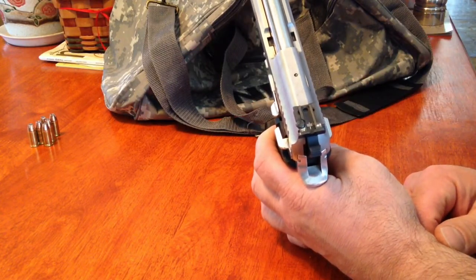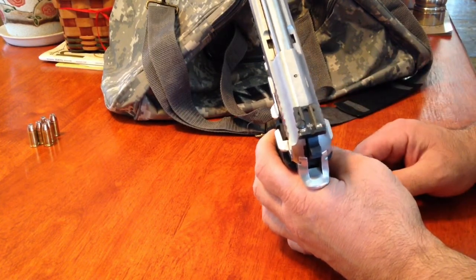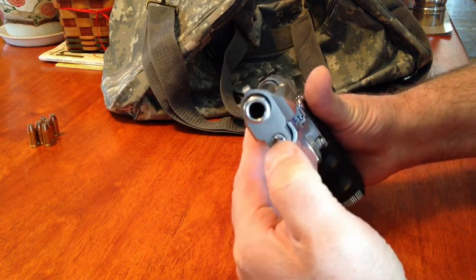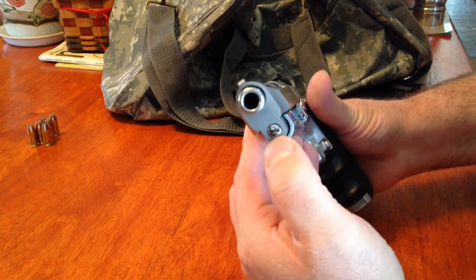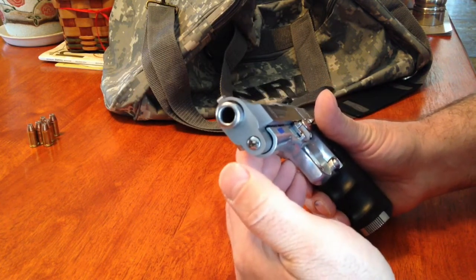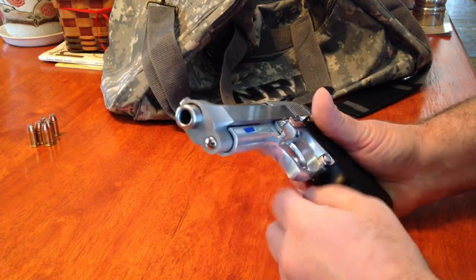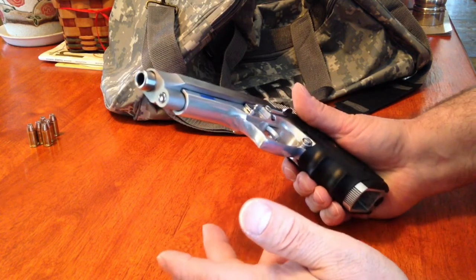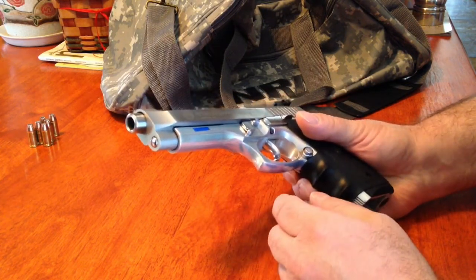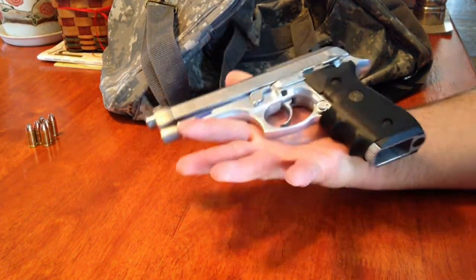I changed it to an adjustable sight — it originally had just a two-dot plain sight, which was all right, but I prefer having an adjustable one. The other thing I changed: on this particular Taurus it came with what I believe to be a black nylon guide rod; I replaced that with a steel one. It is actually a factory replacement, just not the one that came with this gun. I replaced it because I like the looks and the durability — not because it needed to be replaced. I just prefer metal over plastic.